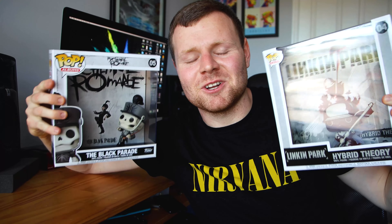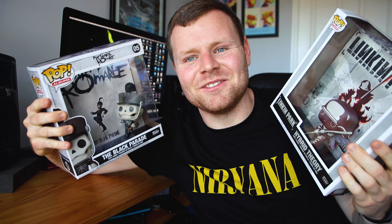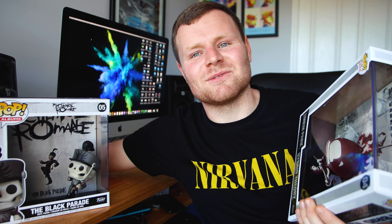Thank you so much for watching today's video on these Funko Pops. So much fun unboxing these — just the artwork and the figures, I'm super happy. Super cool figures, guys. Get yourself some of these figures, they're fantastic. On that note, have yourself a beautiful day and I'll see you guys again soon.